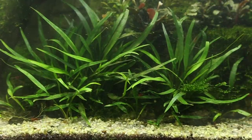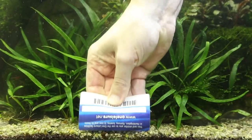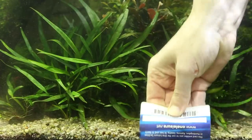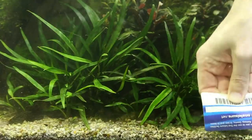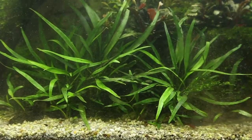Top tip for cleaning between the gravel and the glass: use a credit card or similar object and gently slide it in between. Be careful not to trap any gravel between the glass and the card because it can scratch. It's a really easy way of cleaning the glass right down where it's quite hard to reach with a toothbrush.